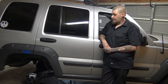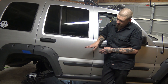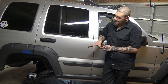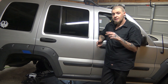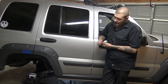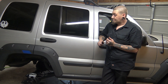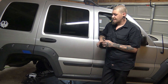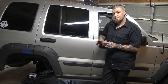Well, that does it for another episode of Project Renegade. We tore all the old suspension out, cleaned up all the stuff we're keeping, and painted it. Make sure to stay tuned because the next episode we're going to throw it all back together with new coils, new shocks, new pads, new rotors, new caliper hardware, and a lift kit. I'm going to try to split this up into smaller episodes so you guys don't have to watch an hour-long episode.